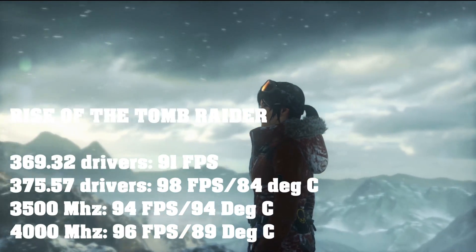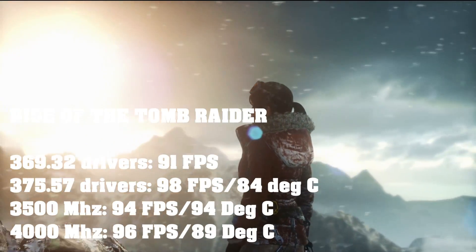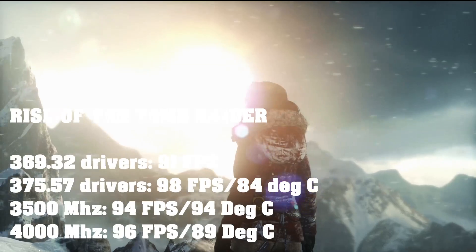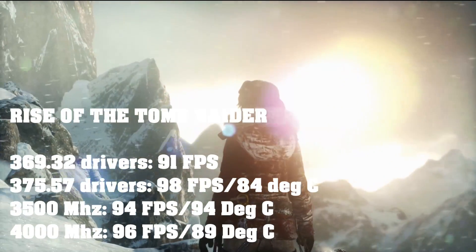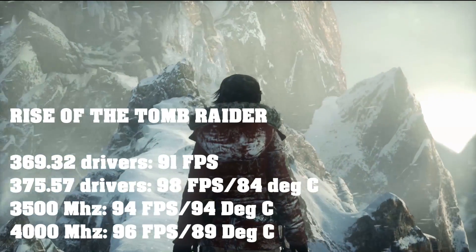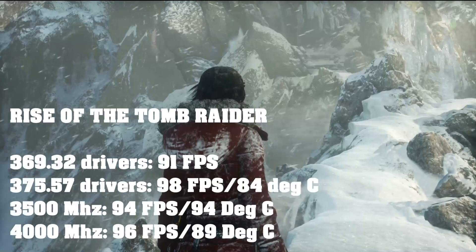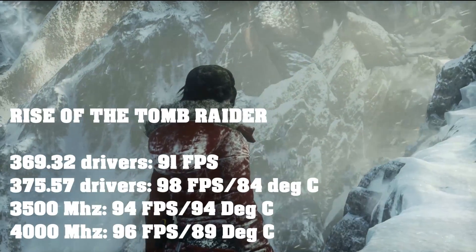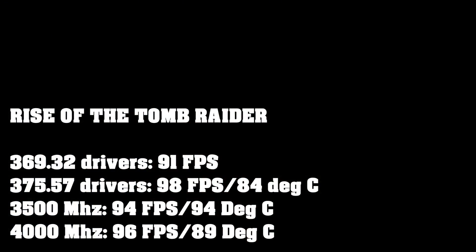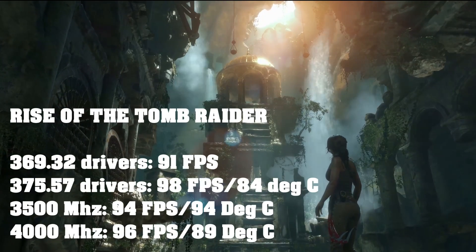Rise of the Tomb Raider didn't benefit much from overclocking, but the new drivers did help — 98 fps versus 91 fps, which is a great increase. At 3,500 MHz with the GPU overclocked, 94 fps but temperatures rose to 94°C. At 4,000 MHz with the power fan and GPU overclocked, 96 fps and the power fan brought the temperature down to 89°C.